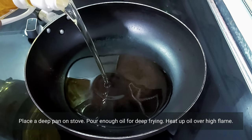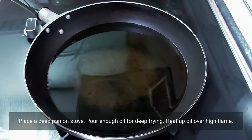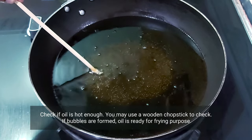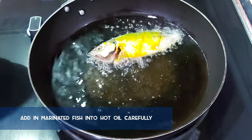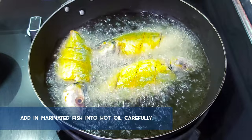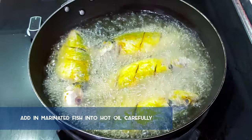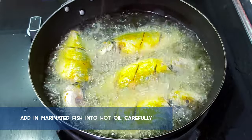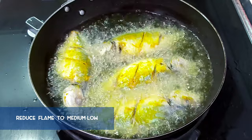Place a deep pan on the stove over high flame and pour in enough oil for deep frying. Check if the oil is hot enough — I'm using a chopstick to check. If you see bubbles, it's ready. Carefully add in the marinated fish, then slowly reduce the flame to medium to low and fry the fish until crispy.